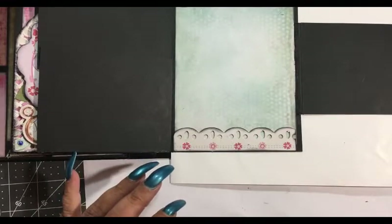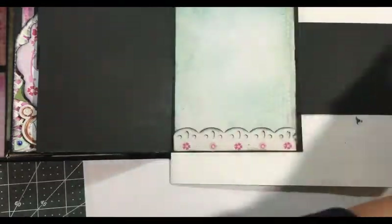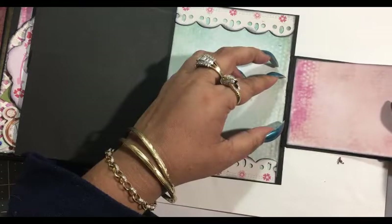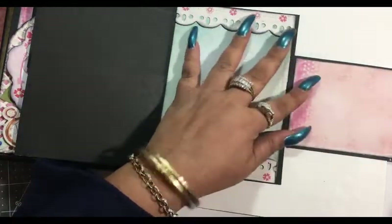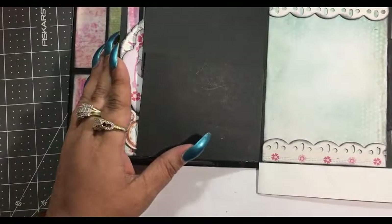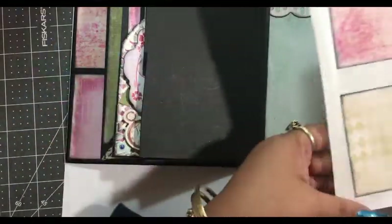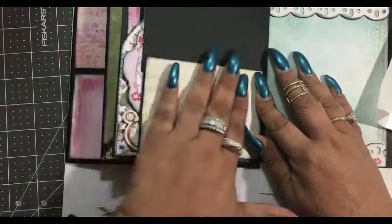Let's start with this inside one for our smaller pieces. I'm going to go with this pink — there it is. Make sure you are not on that score line. We want to start where the score line is. There we go.